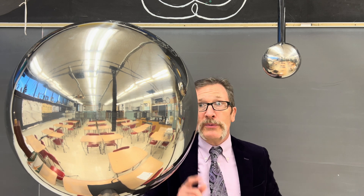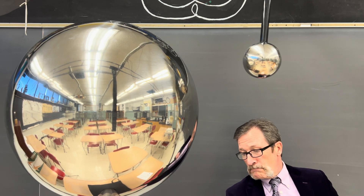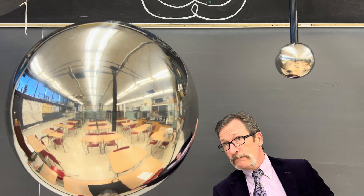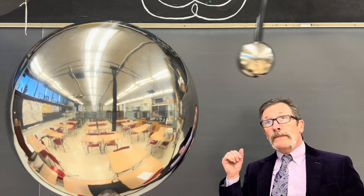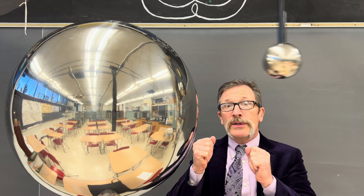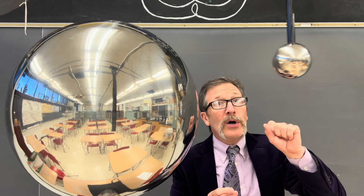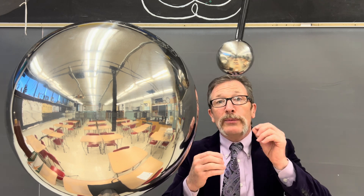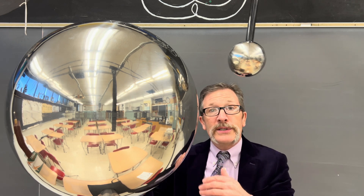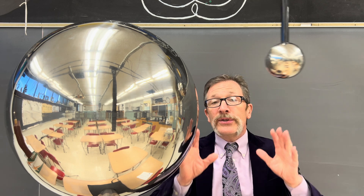I'm going to try and show you this without getting zapped. You can see every time it comes close to the Van de Graaff generator, it will eventually have the electrons jump to the positive ball, temporarily relieving the tension. It can swing back and the process starts again — pumping electrons here, forcing them out of the wire on the other side to avoid them altogether.